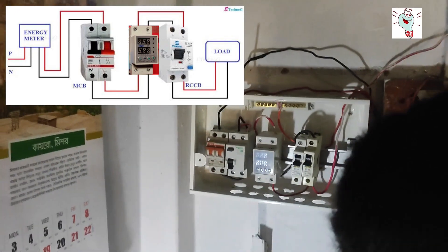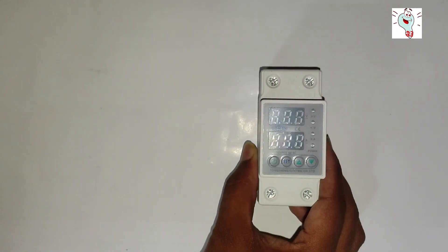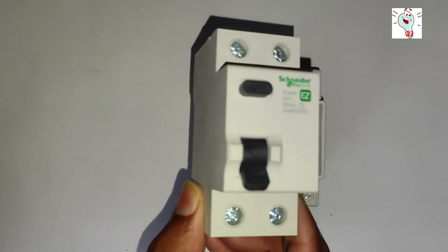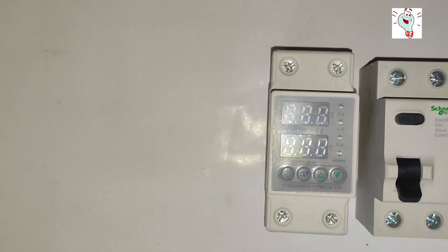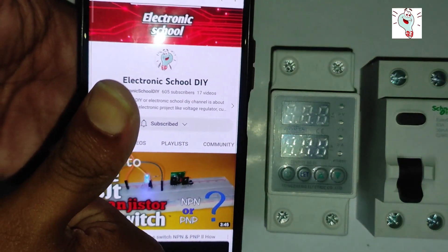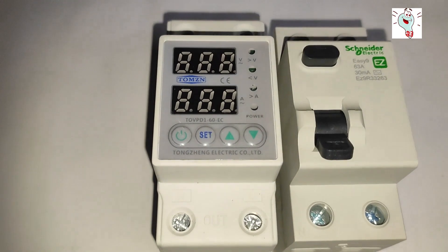You can install the RCCB in your home or office like this. Today's video will be more useful for protecting your home or office electrical products and your life. In the description you will get the buy link and the approximate price of these two devices. Thank you everyone for being with us. Please subscribe to our channel and comment any questions you have. I'll see you next time. Thank you.